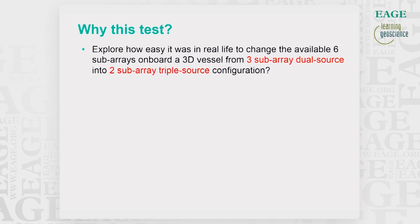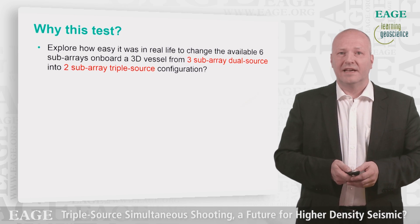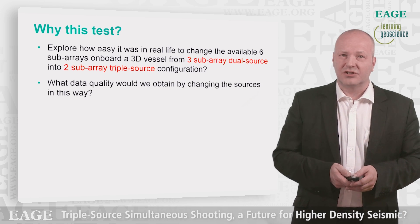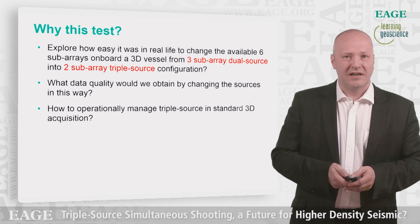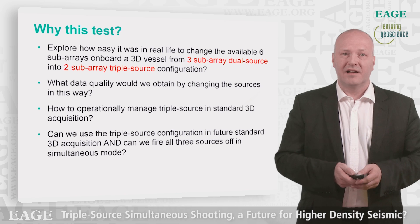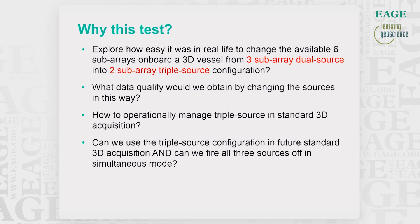The main aim of this field test was to explore how easy it was to reconfigure the available six subarrays on board a 3D vessel into three sources using two subarrays per source; what data quality can we obtain by such a change in source configuration and volume; how to operationally manage this in practice; and finally, can we use a triple source configuration in standard 3D acquisition in both sequential flip-flop-flap mode and in simultaneous mode?